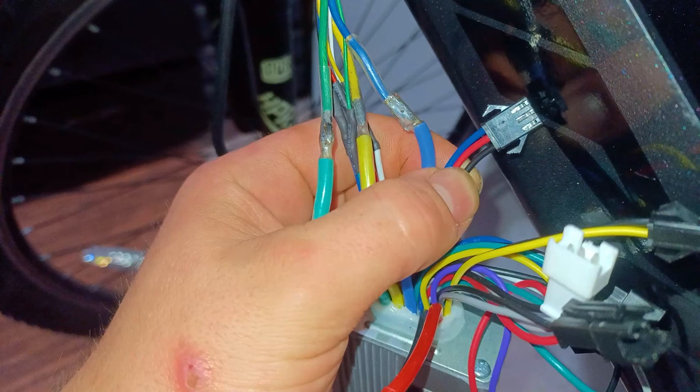This motor controller also comes with a pedal assist wire. So by connecting it onto the pedal assist sensor, we'll later on have an option to use pedal assist mode.